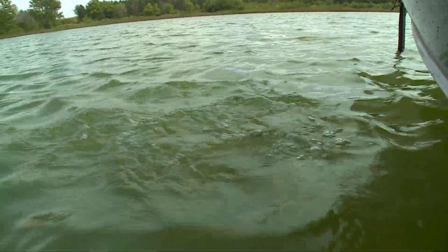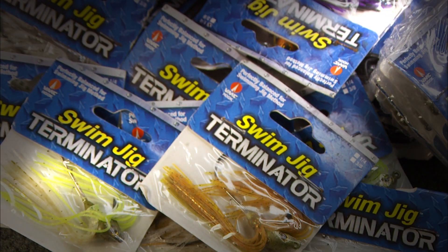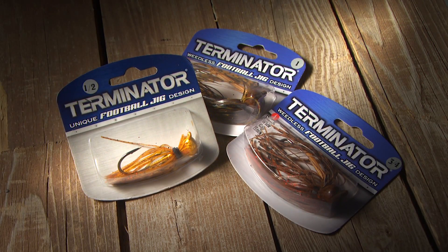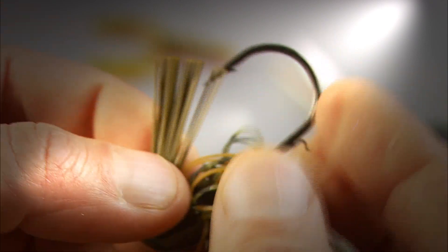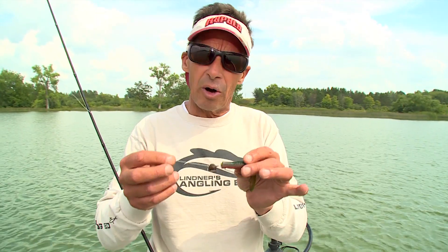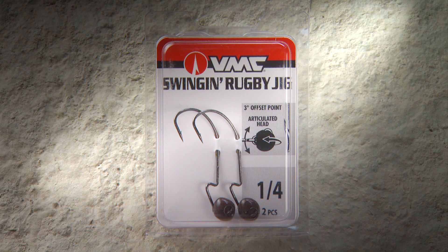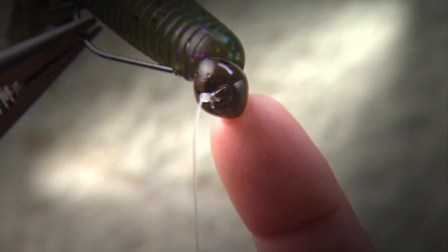There we go. Nice starter fish. Jigs come in a wide variety of different shapes and designs for given fishing situations. For rock fishing situations you have roller jigs or football head jigs. For weed fishing situations you have penetrating pointy nose jigs. Right now Troy and I are going to look at a unique design that's been used by a lot of bass anglers lately — it's called an articulating jig. This is a VMC jig, and you fish it differently than a lot of other jig fishing styles.